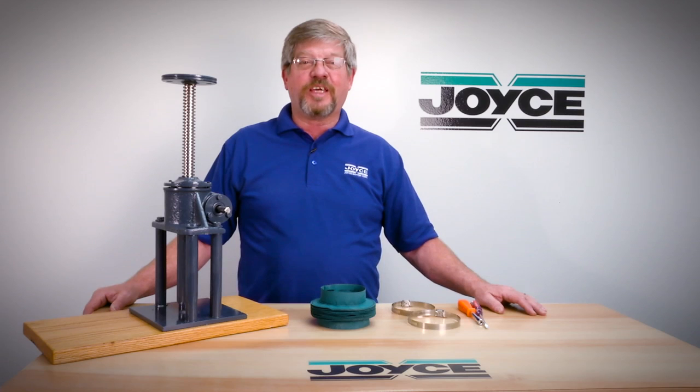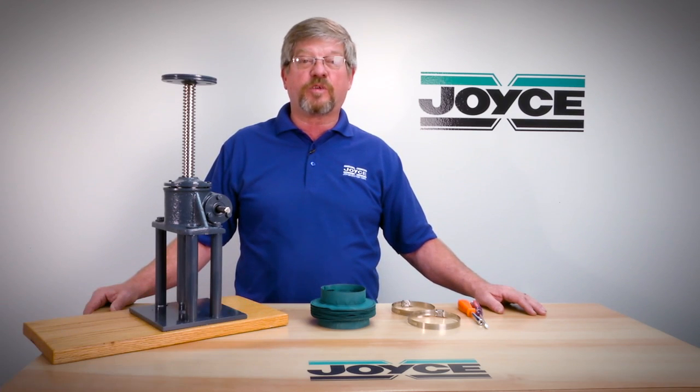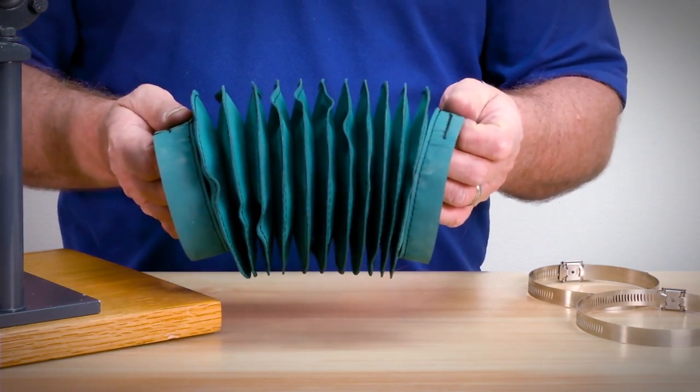Hello and welcome to Joyce application question series JACKS. My name is Larry Graff, a customer service representative for Joyce Dayton. Today I'd like to show you how to assemble one of our boots onto a translating screw jack. Boots are constructed of a series of sewn convolutions with cuffs or collars at each end.